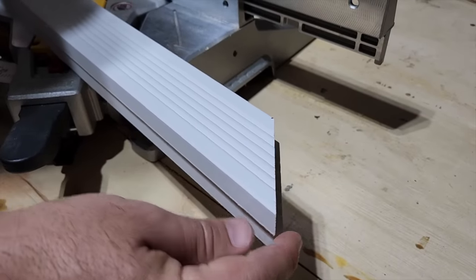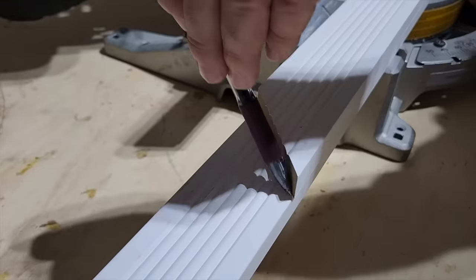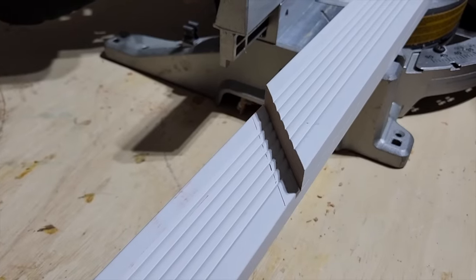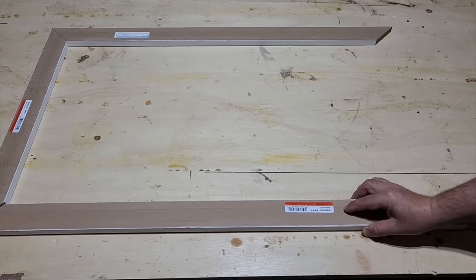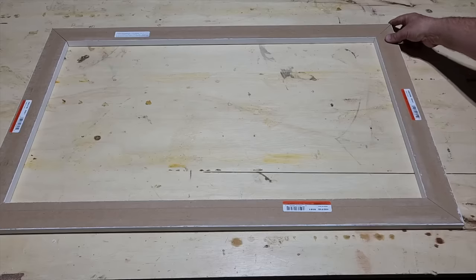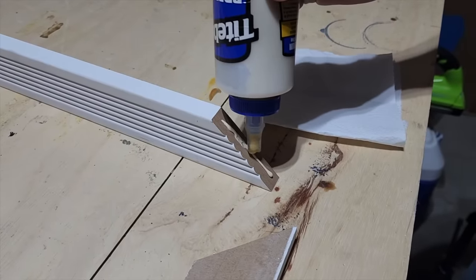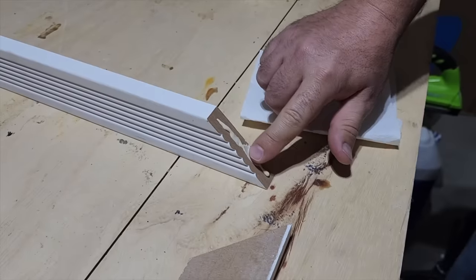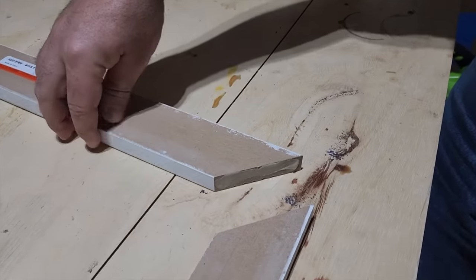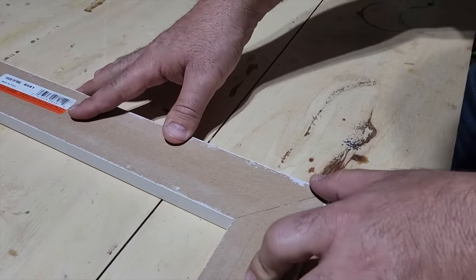Once you get that cut, go ahead and match it to the next part. That way you don't have to use a tape measure and you can get the top and bottom frame the exact same size. Just use a pen to mark it out and cut it. Once you get all four pieces cut, lay it out and make sure it's all smooth and ready to go. The secret is you've got to have glue — that's going to hold all the pieces together. Don't just lay out a bead; smooth it out so it has as much adhesion as possible. Then go ahead and put it right up next to it and make sure you get those nice smooth lines.